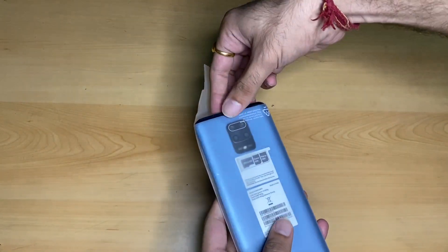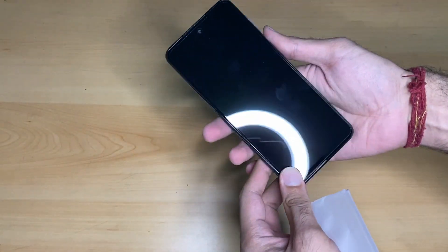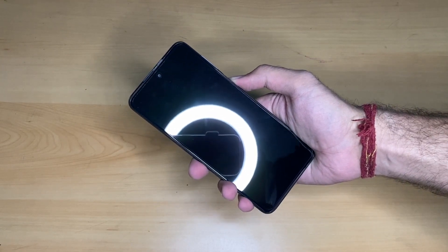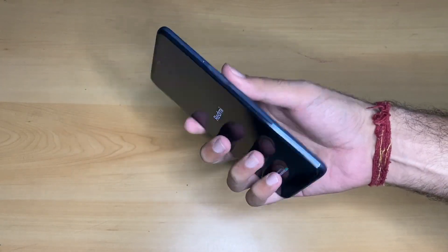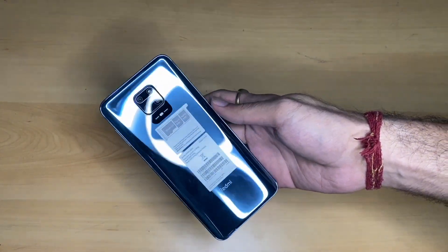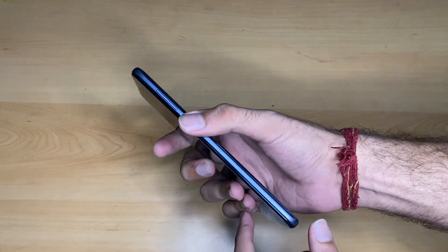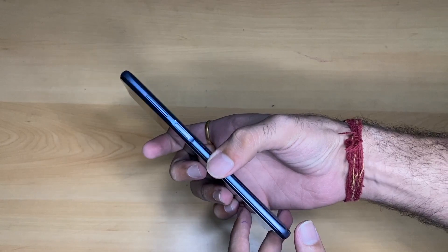I am going to take out the phone. In the first look, we will quickly talk about the physical overview and details. On the right side, there is a power lock and unlock button, and this is also the fingerprint scanner.